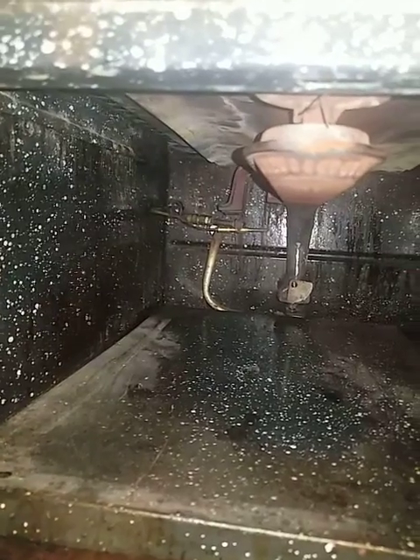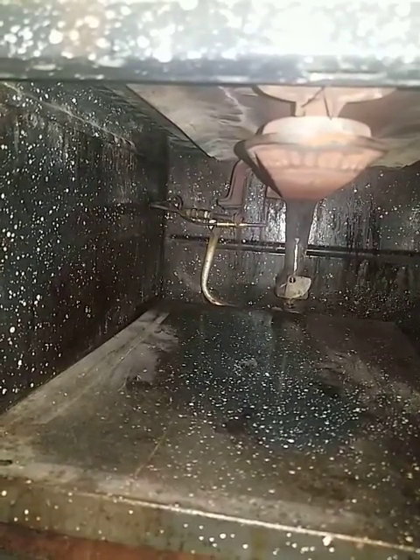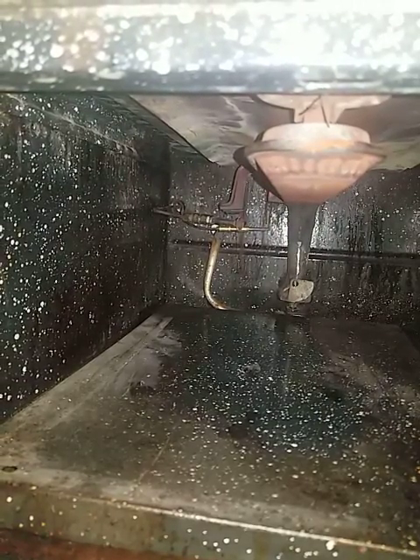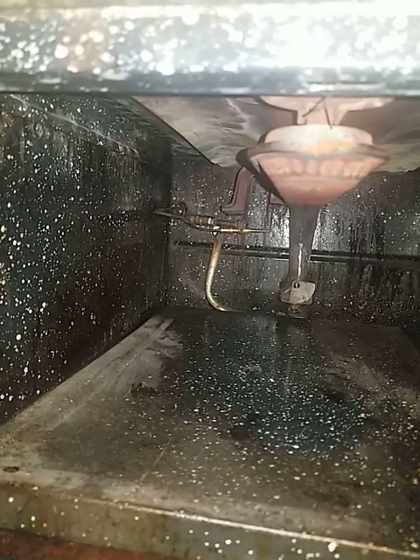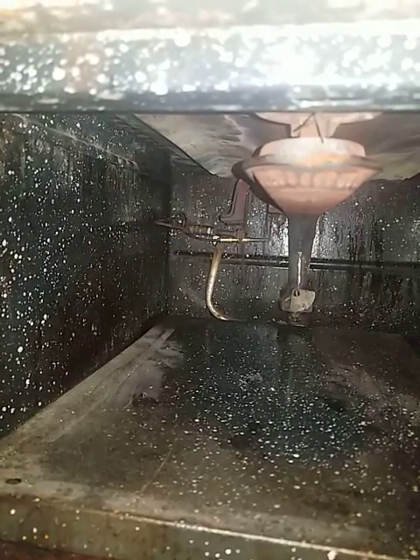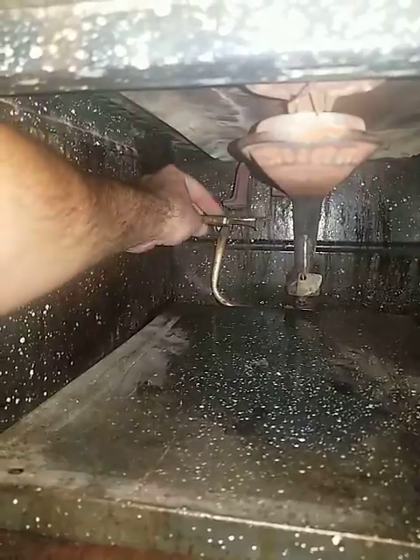I attempted to clean the soot — I took off the screw, cleaned it a little bit, and then put it back and tried to light it, but the pilot wouldn't come back on. I treated it with care. I see it's got this thing right here — I don't know what it is — and this section right here moves, and there's a hole that gets opened or closed.